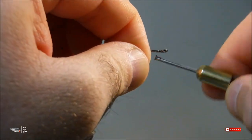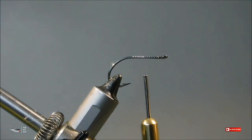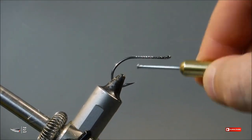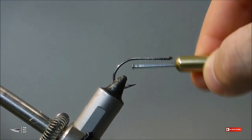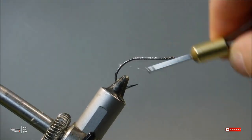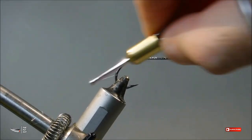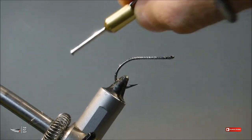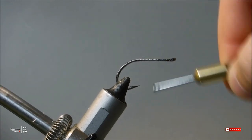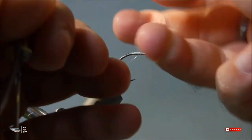First we're going to start by attaching a fairly generous amount of thread to our hook. When we're attaching thread we want to make sure that we are laying a consistent base down, wrapping all the way to the back of the bend and about halfway down the bend of the hook. I highly recommend using mono tying thread because it takes super glue really well and will help bite into the mono weed guard as you're wrapping it down to ensure it doesn't pull out. Throw in a few half hitches to make sure you don't lose your work, then cut your mono.